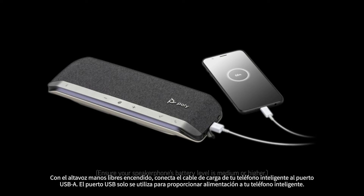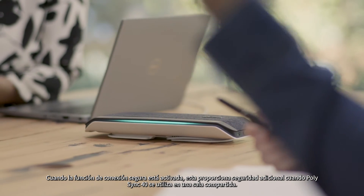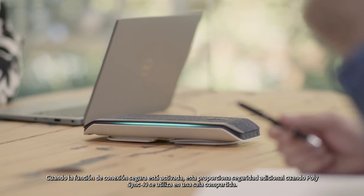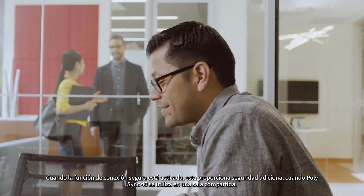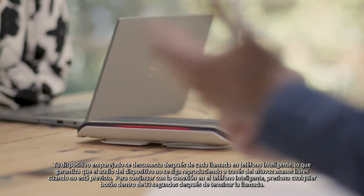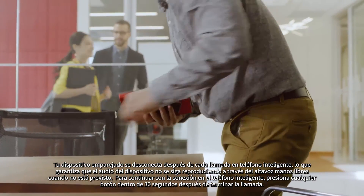The USB port is only used to provide power to your smartphone. The secure connection feature, when enabled, provides extra security when the PolySync 40 is used in a shared room. Your paired device disconnects after each smartphone call, ensuring the device audio does not play through the speakerphone when not intended.